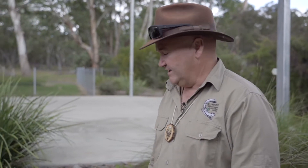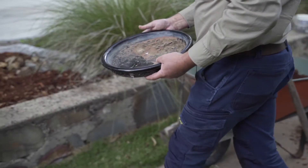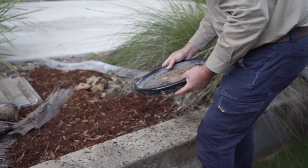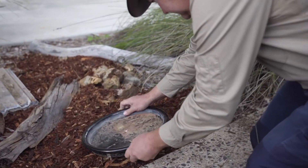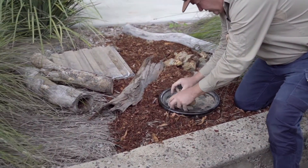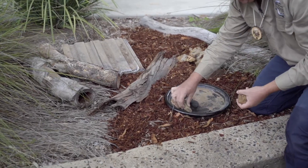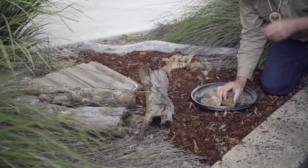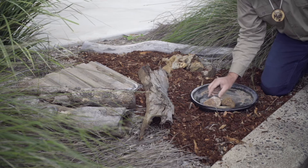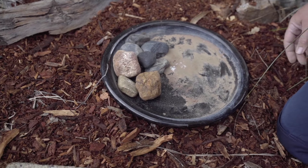Lizards also need water. They don't drink a lot of water but they do need some, so I've got a nice little heavy bowl that I found at the garden shop. I'm going to put some rocks in the bowl because I don't want the small lizards to fall in and drown. These rocks will act as a ramp so the small lizards can get in close to the water and then back out again.